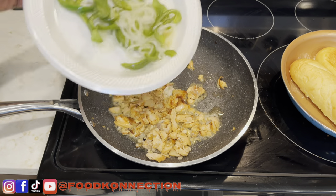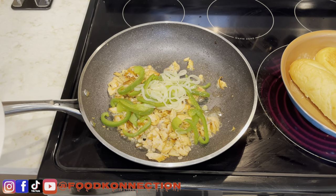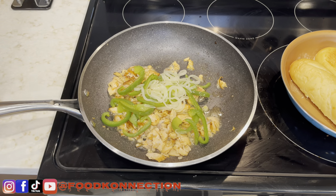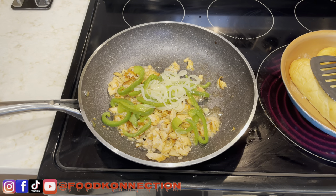Next up, I'm going to add my pepper and my onion back to it. While I'm doing this, as you can see, I'm getting my bun nice and toasted. Just open up your sandwich bun, butter your pan, let it toast for about two minutes, flip it over, and it'll be ready.